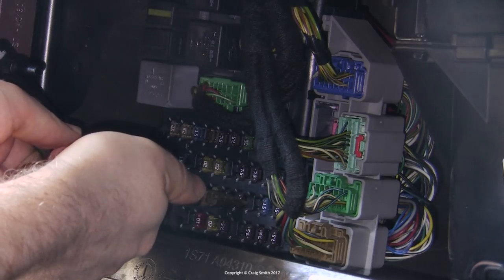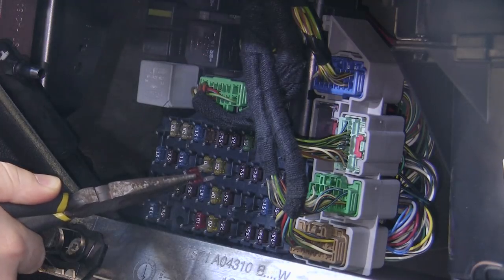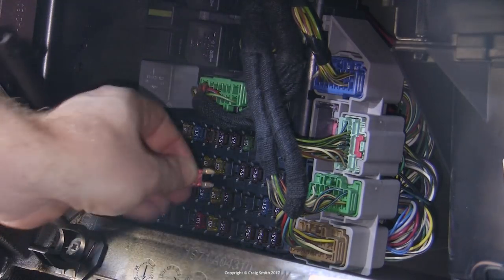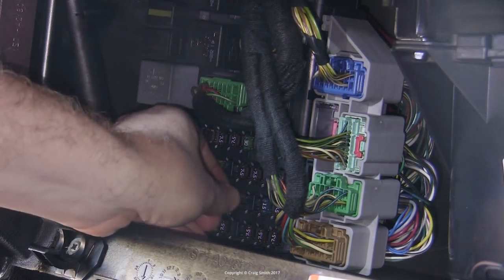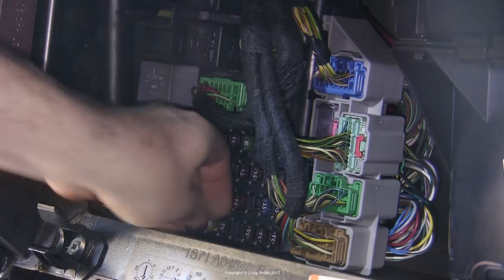I suggest that you take some care not to drop any fuses, as they could be difficult to retrieve from the innards of the dash. By the way, I'll link to a list of all of these fuses below for reference.